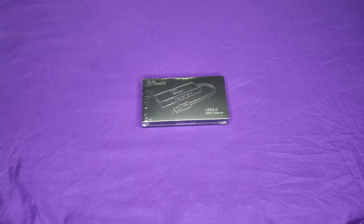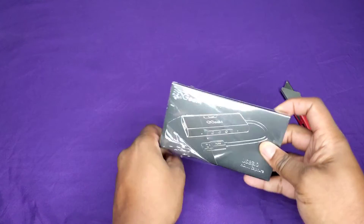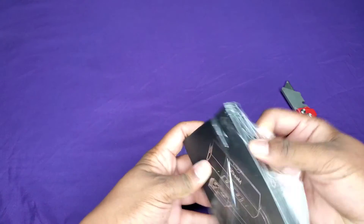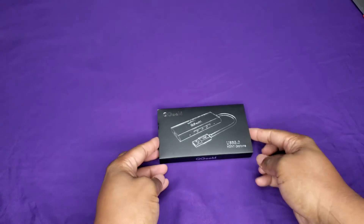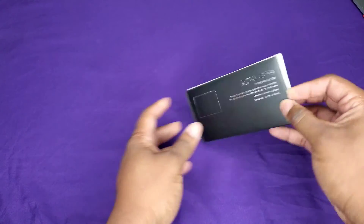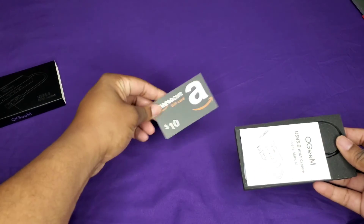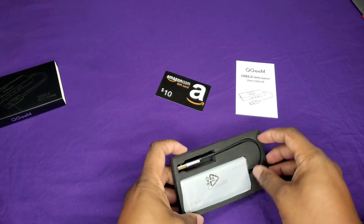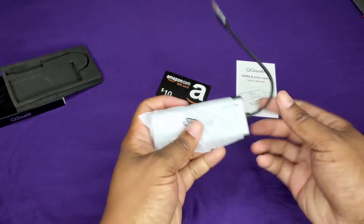So let's see what you get in the box. Small little packaging, the box isn't very big. Got a little branding on there. You get a little card, a book, and the device. Real simple.